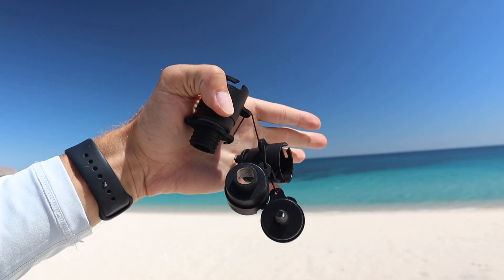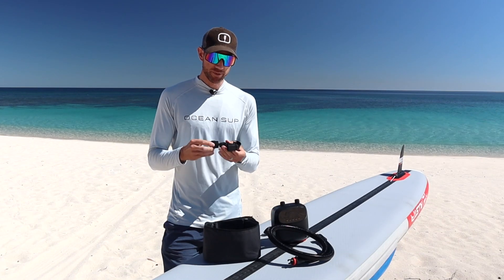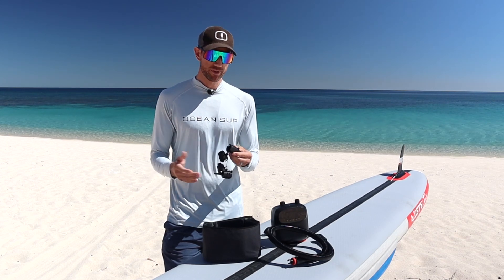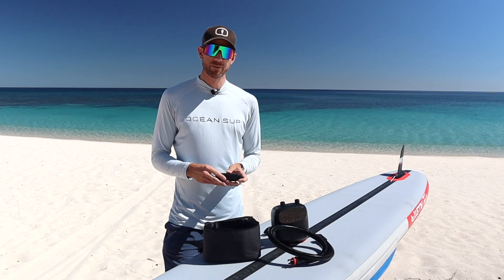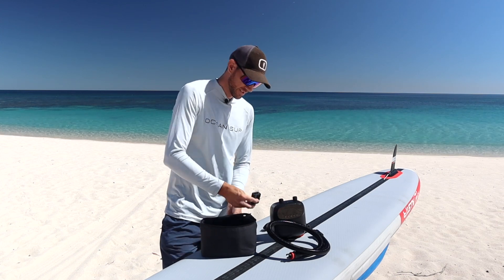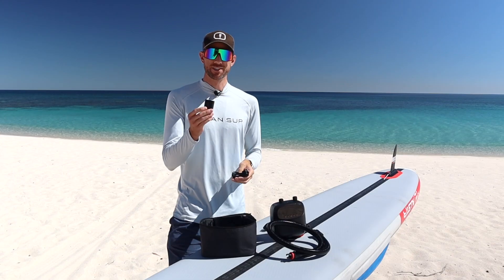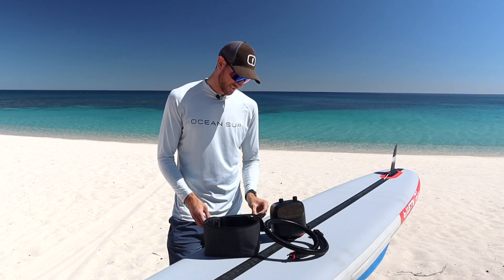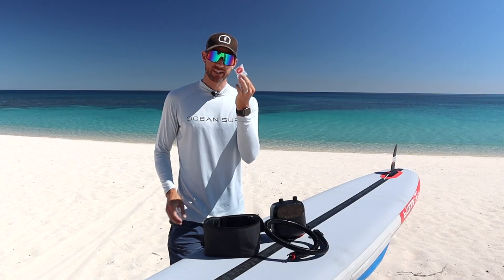The next accessory is a set of adapters, which shows how versatile this pump is. You can use these adapters to inflate things besides paddleboards — things like an air mattress, pool toys, and many other items. So it's super nice that you can use this pump for more than just one thing, knowing it's ready to help you on many adventures. You also have your wall charger and USB-C cable to charge the pump at home. And last but not least, there's a spare parts packet so if you need to replace anything, you have the parts right there.